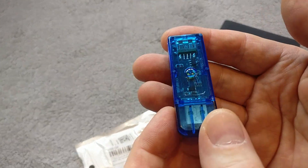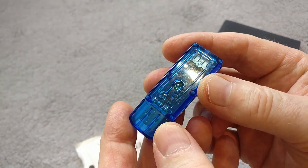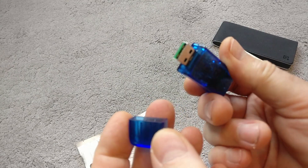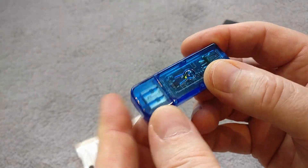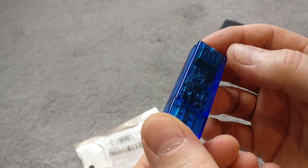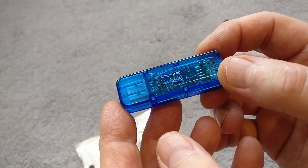This is just a quick unboxing to tell you about the bargains that are available out there. I'll go away and flash this with Tasmota and come back with a how-to video so you can do it yourselves. Hope you enjoyed it — if you did, please consider subscribing and hitting the notification bell. Take care everybody.